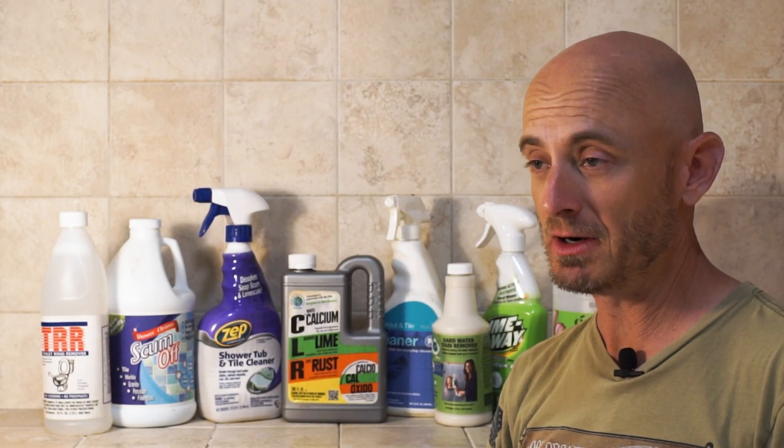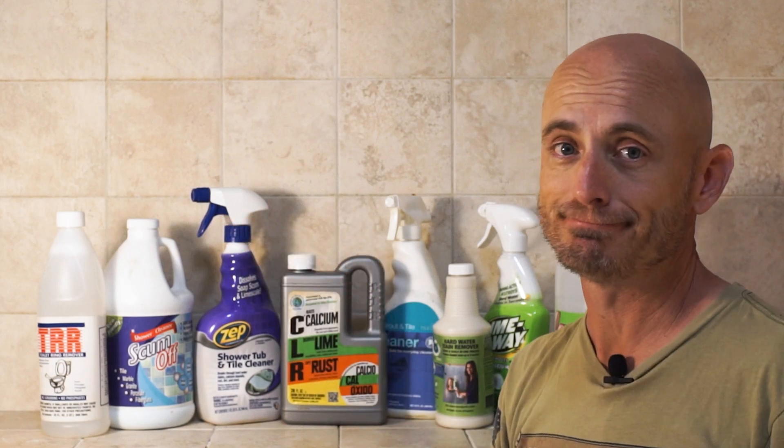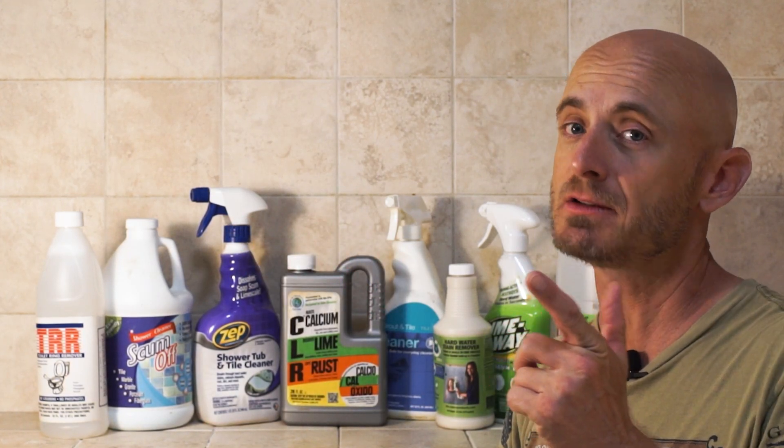I bet your hard water is just about as hard as mine. It's like scrubbing concrete off a glass — it doesn't work. I tried all this stuff, didn't do a thing. I figured it out though. Stick around, I'll show you how.